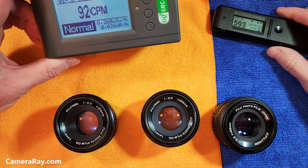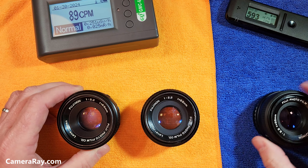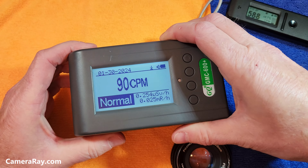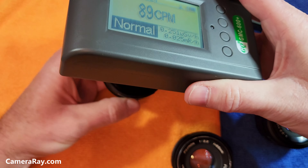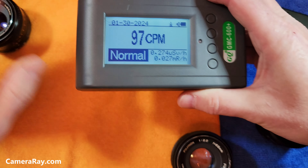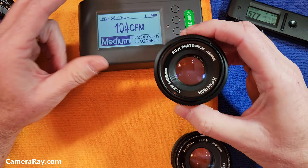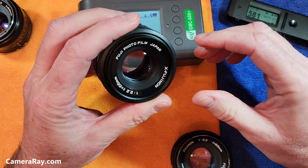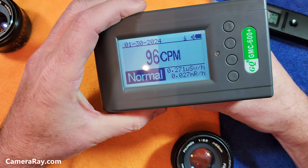The Radicode works mostly with gamma and beta, whereas the standard one does a little more with alpha as well. Testing the older lens — holding it over here — there's not much change on the front or back, which pretty much means there's no thorium in this lens at all.